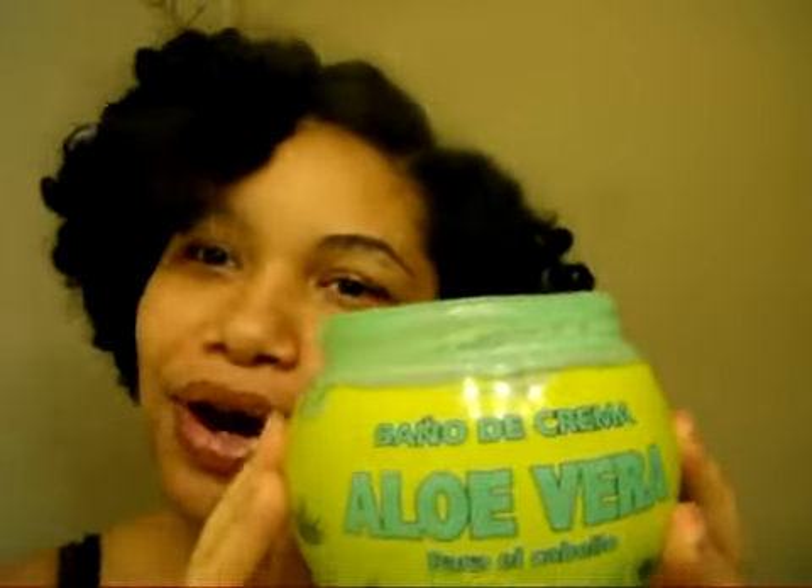It doesn't smell good — it doesn't have that fruity smell or anything. The smell is kind of questionable, but it is what it is. On relaxed hair, it works wonders for me in my opinion. This is the aloe vera bath.